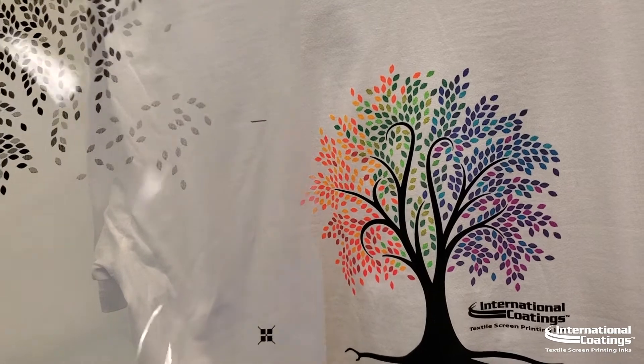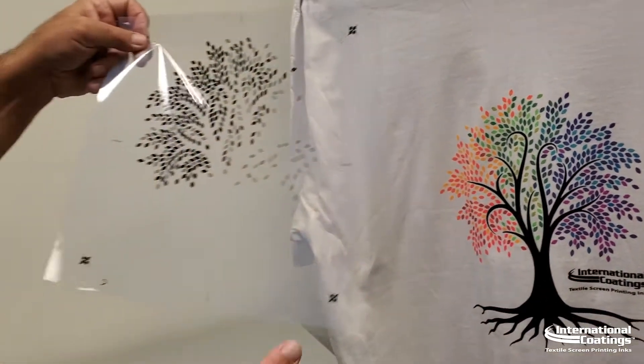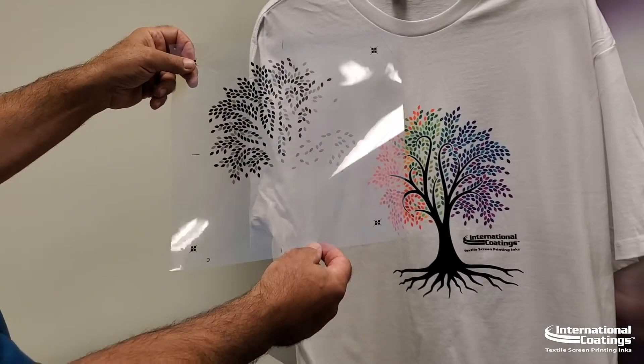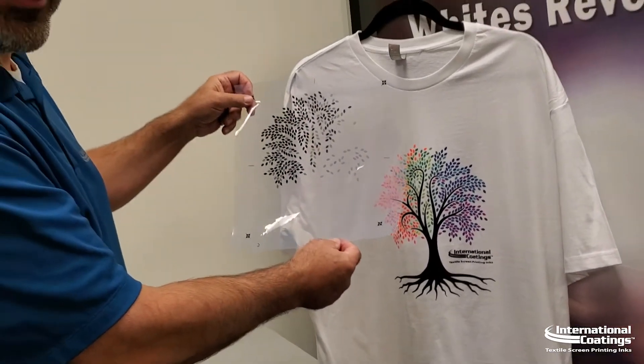They're not Pantone, they're not earthy tones, they're not natural tones, but they're very pop — they pop very well and they look very good. So try it for yourself at home.